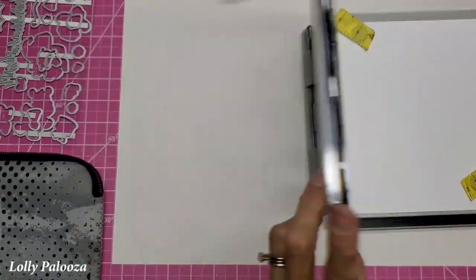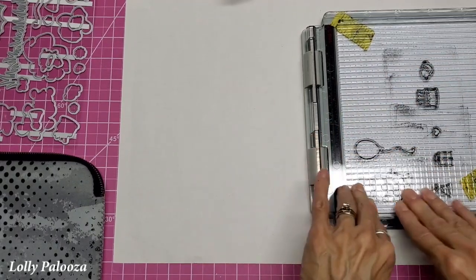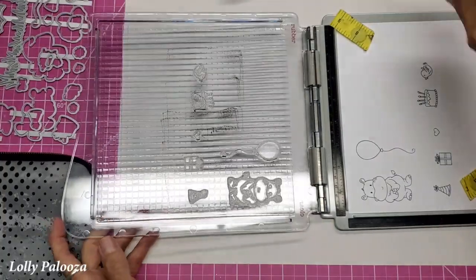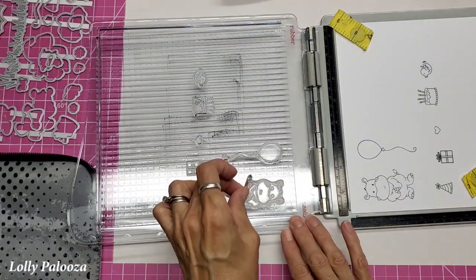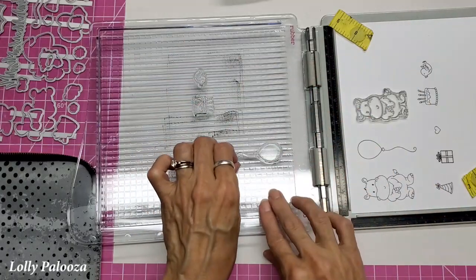Remember, the first time you're using clear stamps, you may need to stamp them more than once, because they need to be seasoned a little bit with the ink. Let's see how well we did. I think the present needs a little more. Perfect. Now I'm going to move the hippo and re-stamp him and the balloon.